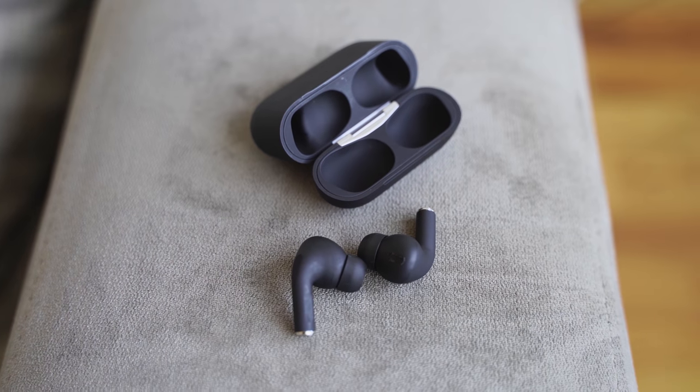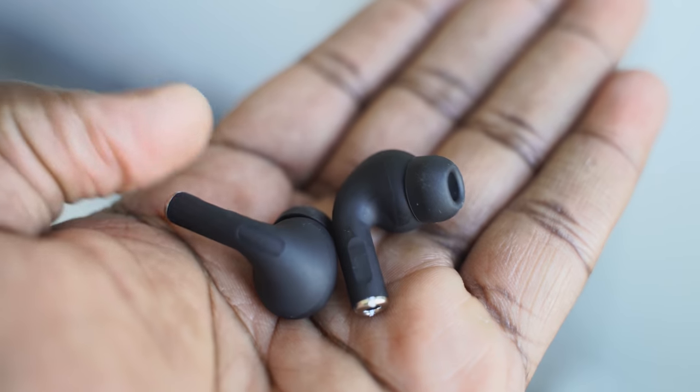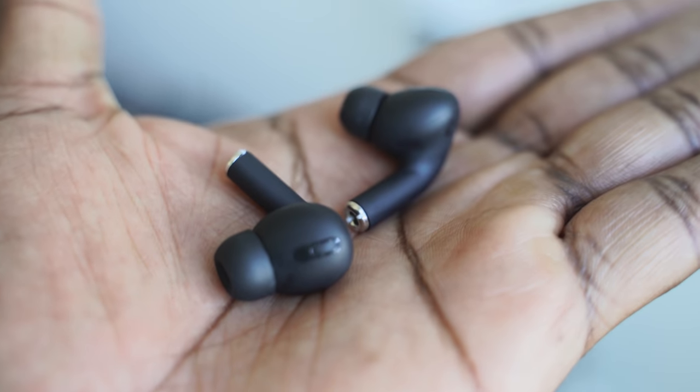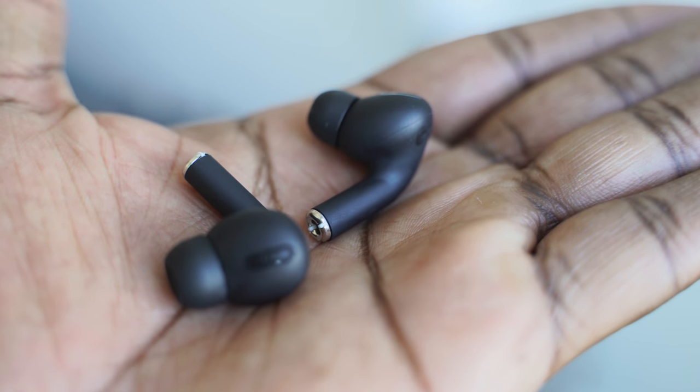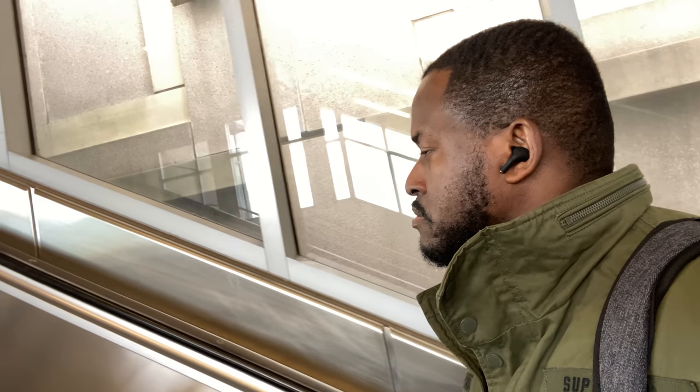When you take them out of the case, in terms of look and feel, they look and feel similar, except the AirPods Pro will be glossy and the ear tips tend to fall out on the AirPods Pro as opposed to the HipTouch Pro. For controls, you've got your touch area — double tap to pause and play, triple tap on the right earbud to skip backwards, triple tap on the left to skip forward, and press and hold to access your voice assistant, so Siri. Feature sets match. The one feature it doesn't have, which we'll talk about more, is active noise cancellation. If you go to their website it says it does, but I haven't seen that feature — it's not there at all.